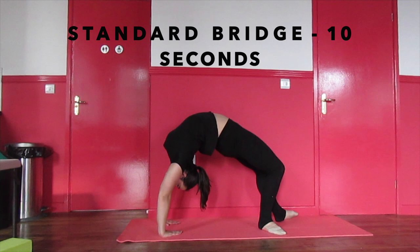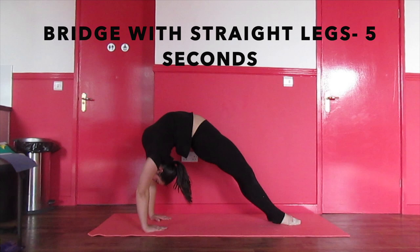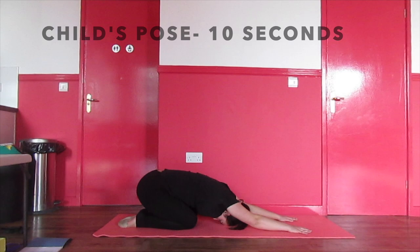After this, push up into a bridge and follow the bridge stretches shown. Back flexibility is really important in the scorpion, so make sure you stretch your back properly. Then rock back to release the tension.